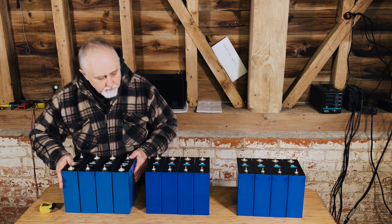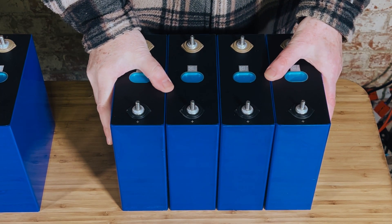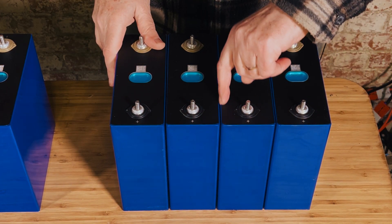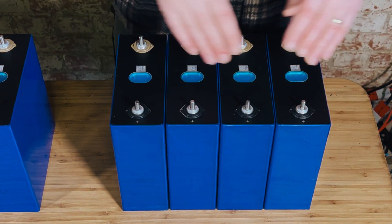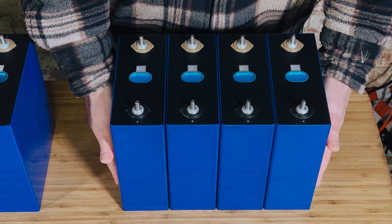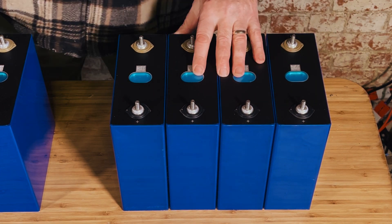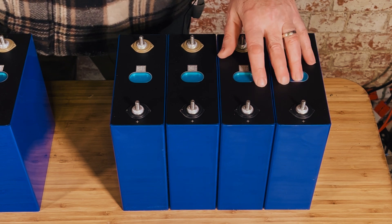Here's a really close-up look at the 280 amp hour cells. When we push them together you can see they are completely snug — there's no rocking, just a tiny gap between them which is quite normal. As I said, they're 72 millimeters each, so the whole pack is 288-289 millimeters. This is what you'd expect out of good quality cells, especially when they are brand new and not yet charged.